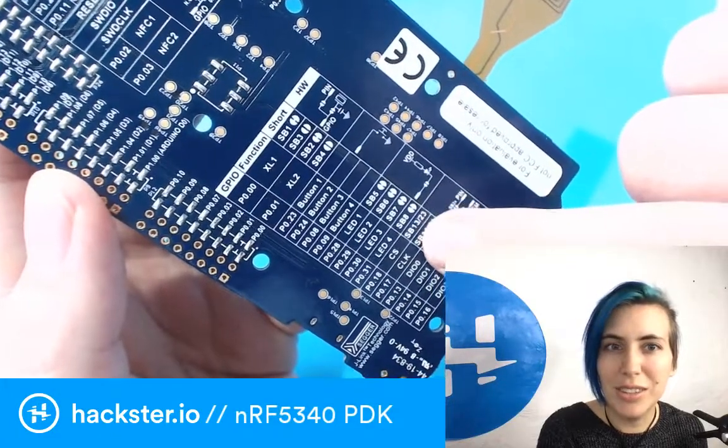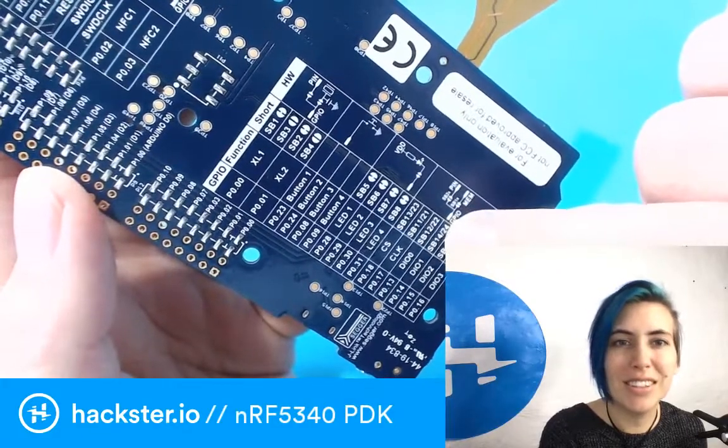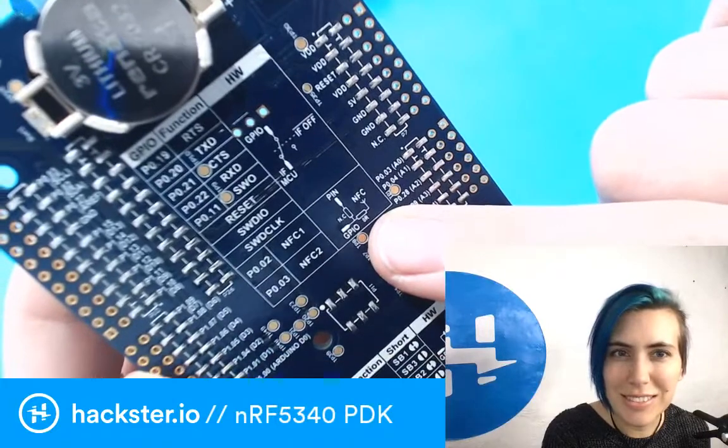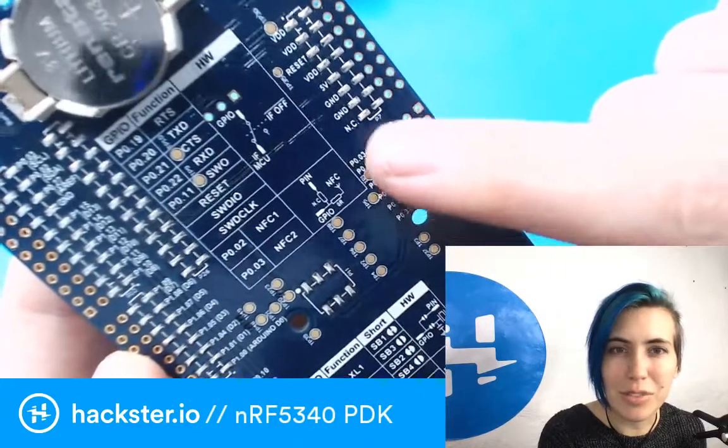Look at the guides to the GPIOs on the back — that's incredible. It goes all the way down to the circuit diagrams. It's ridiculous — no one does this. And your little solderable jumpers as well.